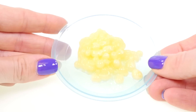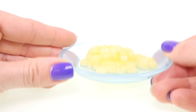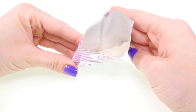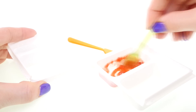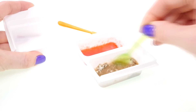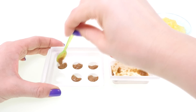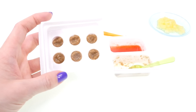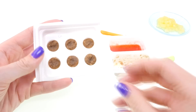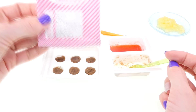It says to carefully remove the noodles onto a plate. Here are our noodles — they look really weird and very watery. Time to make the sauce! This little meatball tray is supposed to go in the microwave for about 15 seconds. Here's what they look like out of the microwave — they look so real!